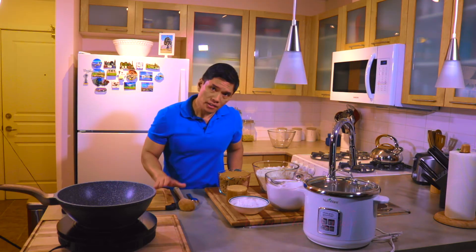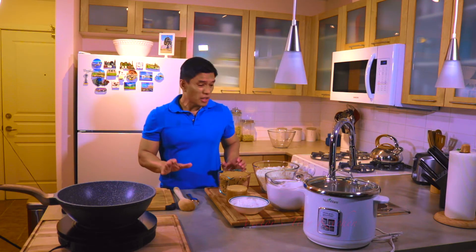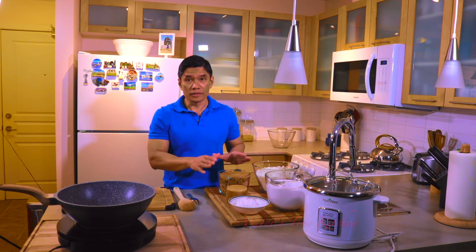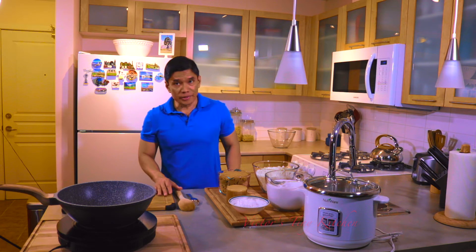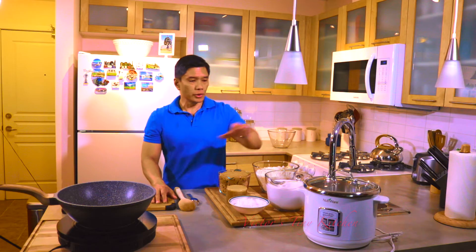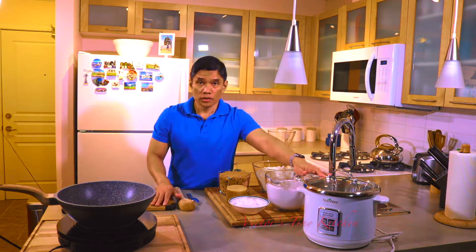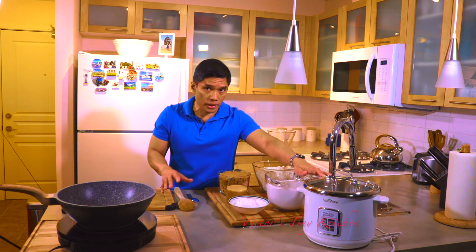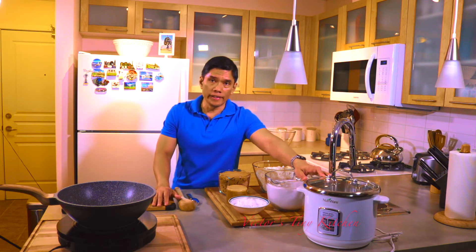Making Biko is very simple and the steps are easy to follow, and there's not a lot of ingredients that you need in order to make this dish. The process though is a little bit tedious because you need to make your caramel and also cook your rice and monitor it so the bottom part doesn't burn, so you need to keep stirring it every now and then.